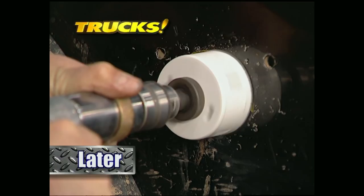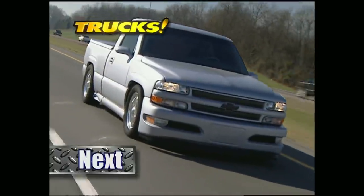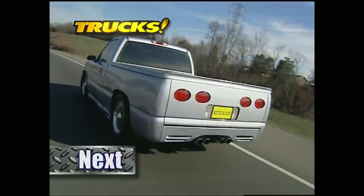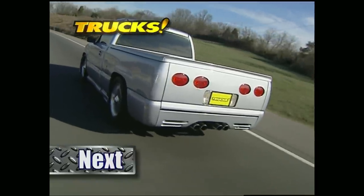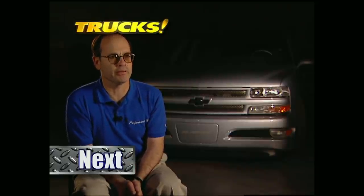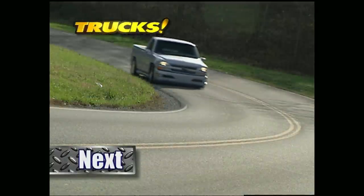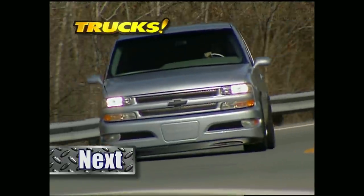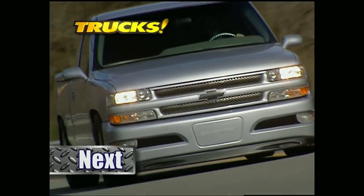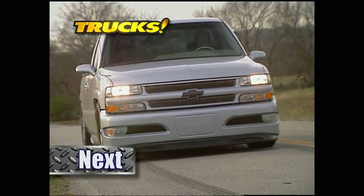Later on Trucks, we'll show you how to help your vehicle breathe underwater with a snorkel kit. But up first, we'll take a look at a '99 Silverado that bears a striking resemblance to a legendary family member. We wanted the car to just echo and scream Vette. This is truly a working man's Corvette — a vehicle everybody can own that's practical, has great utility, and embodies the spirit of Corvette.